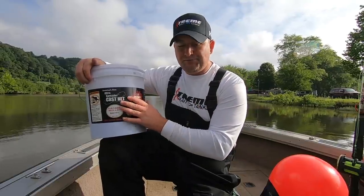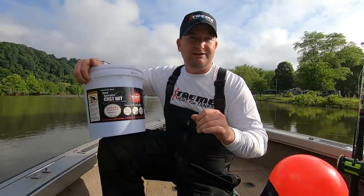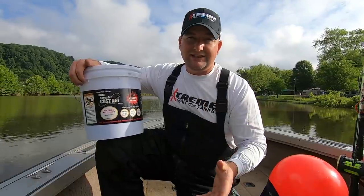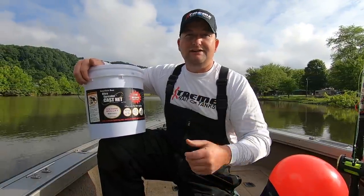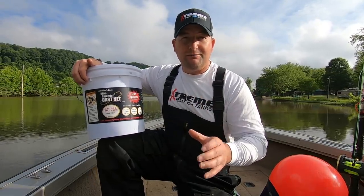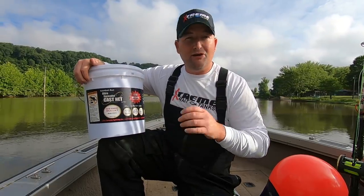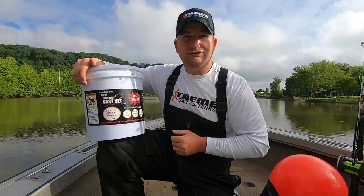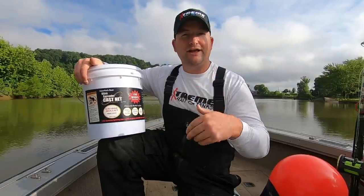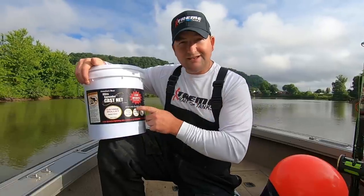Something I recommend everybody do is use the biggest net you possibly can — not the heaviest net you can throw, but the biggest net that you're legally allowed to throw. If that is a 6-foot net, throw a 6-foot by 1-inch mesh net if you want bigger baits. Always match it to the bait size. If all we can get are smaller 5- and 6-inch gizzard shad, I might have to downsize my mesh size so I don't gill them and kill them or knock all the scales off.